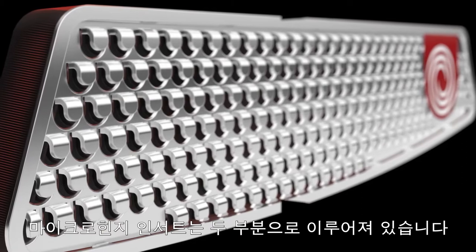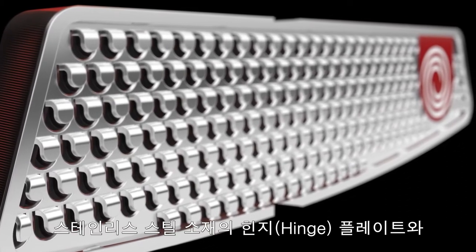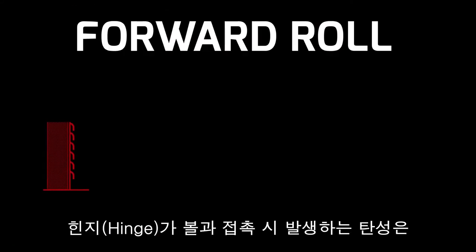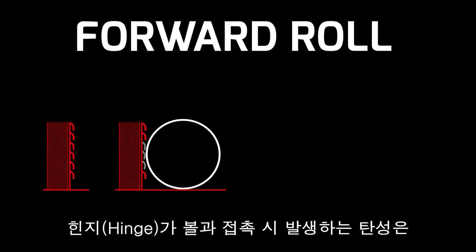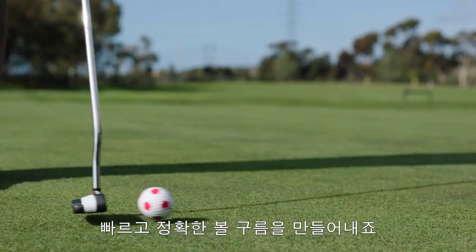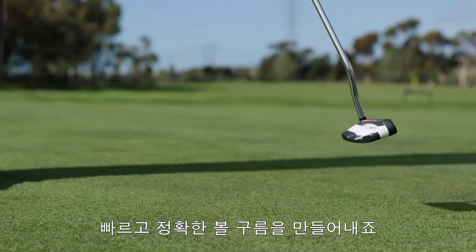The micro hinge insert consists of two pieces: a stainless steel hinge plate backed by a soft thermoplastic elastomer inner layer. The hinges that contact the ball gently flex and rebound to impart forward roll, helping the ball rolling immediately and accurately.